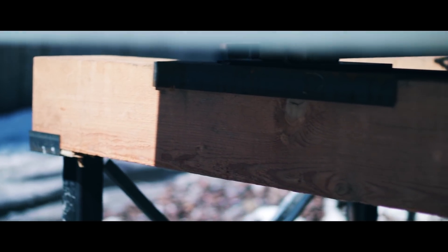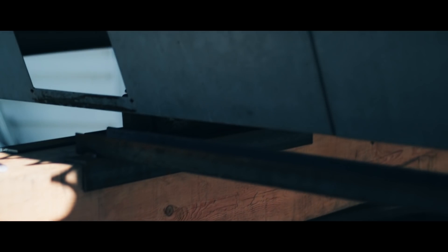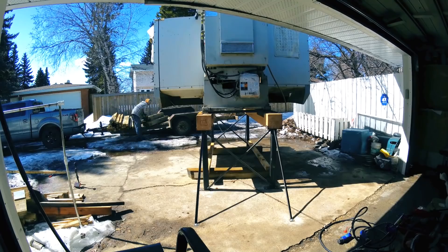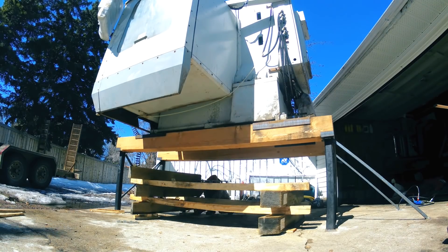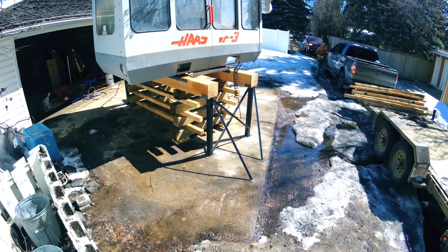Guess who got a new lens — the nifty fifty, 1.8. That 1.8 makes for some nice bokeh. This is my first stab at it and I was super happy with how it came out, but I was way more excited to get the machine down, so I don't have a whole ton of footage. Now it's time to get this machine off of those spindly little legs. I did all the math on the legs and the beams, so I know that they are going to hold this weight. That's just smart.